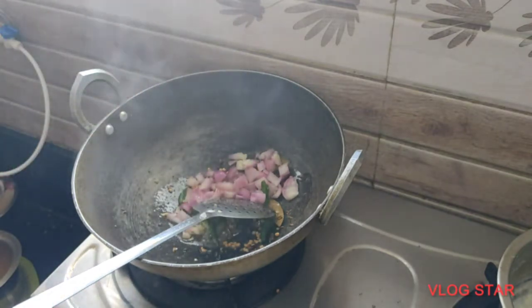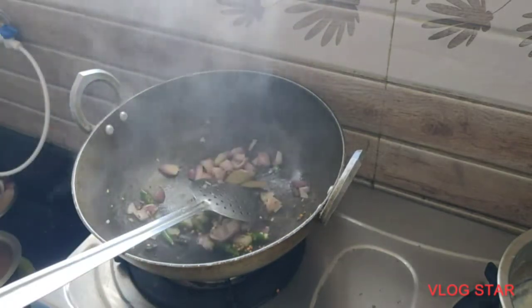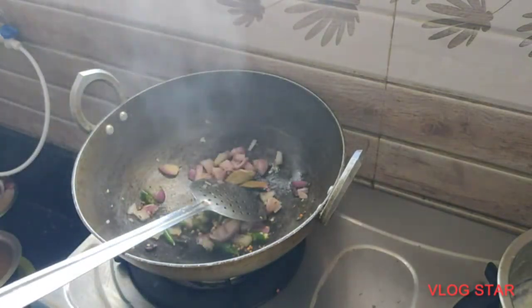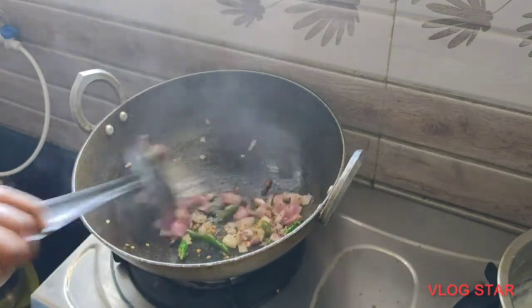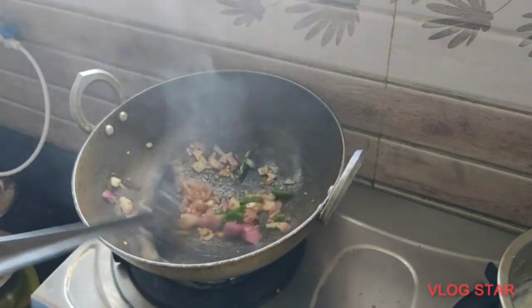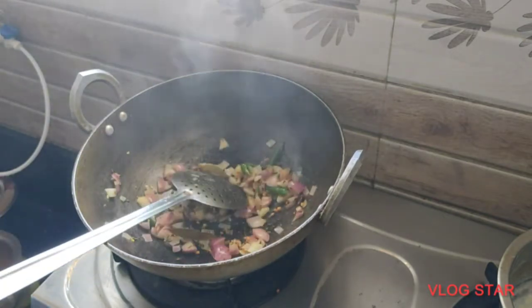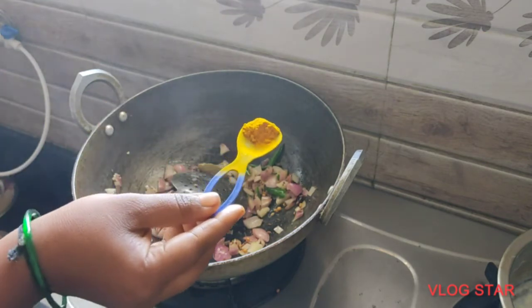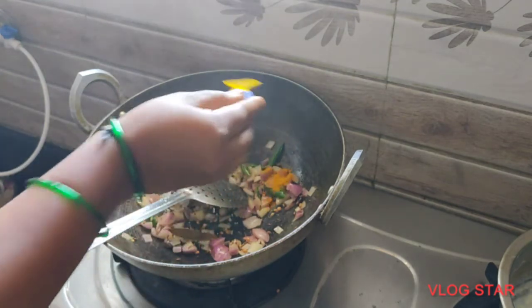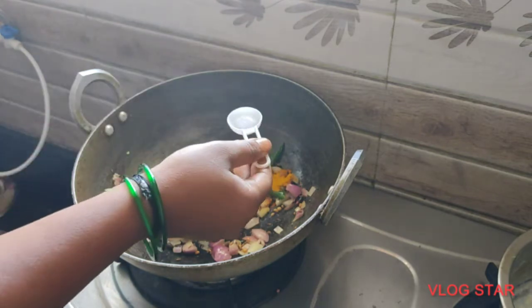Let's put the onions and pachimiri in this way. Add some turmeric and salt.